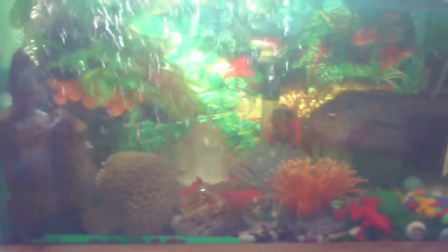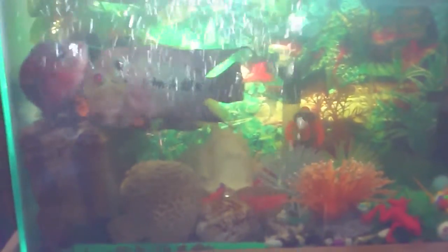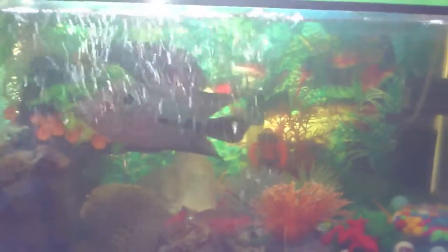These are my flower horns. Right now they're both in the same tank, but the moment they start fighting with each other I'm gonna have to put them back and separate them, because they're quite aggressive.